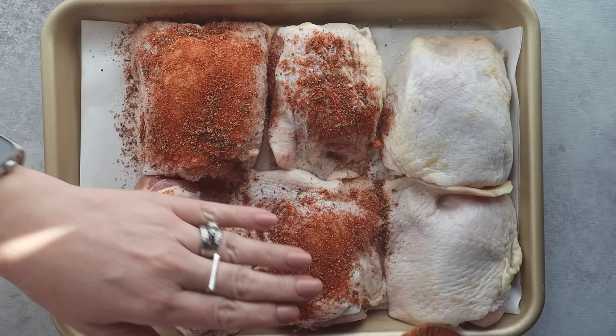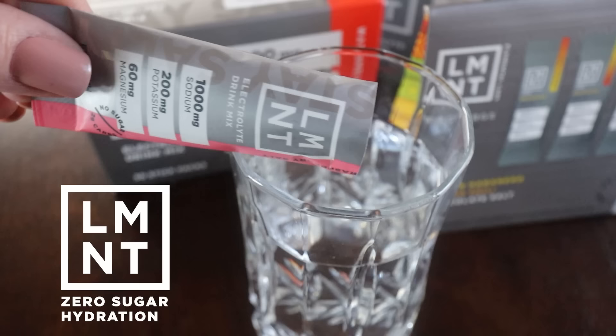After you coat the chicken with about half of the spice mix on both sides, it's time for a drink — because all that talk of spices has got me thirsty. Time for a glass of electrolytes by Element, my sponsor for this video.